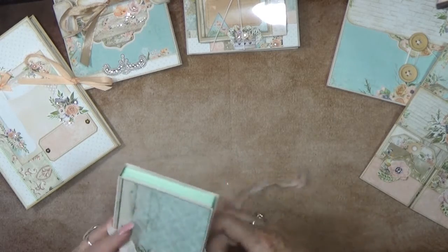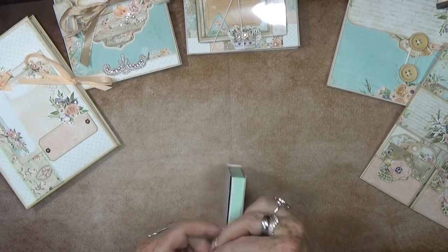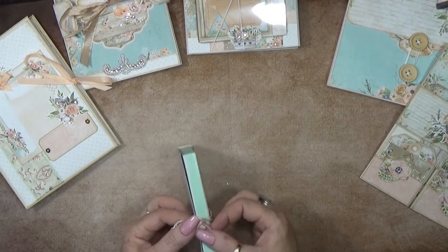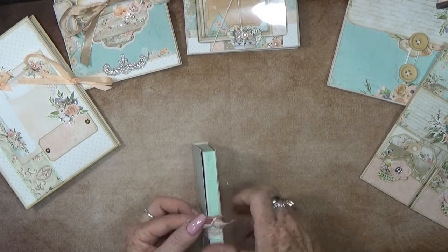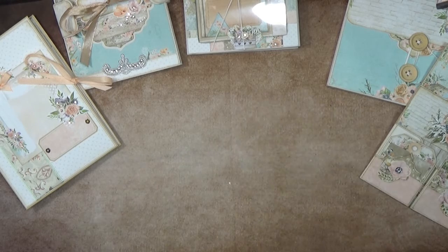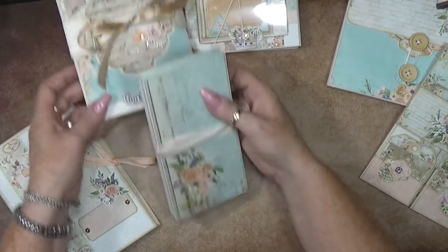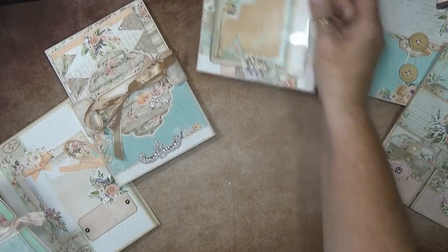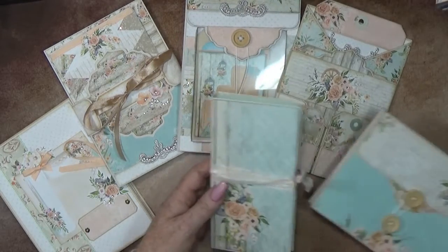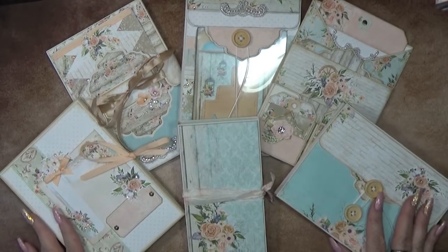My little project! I just close this down with just one little knot so it sticks together because the flowers are pretty thick. What do you say - super cute! So we have one, two, three, four, five, six projects in this box!